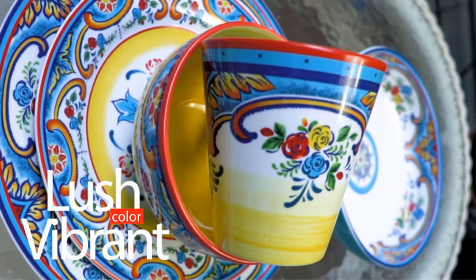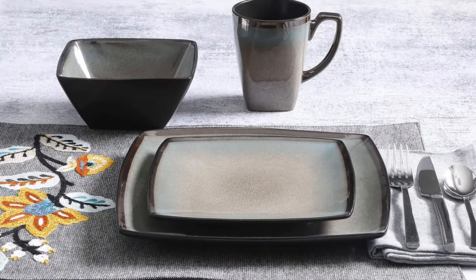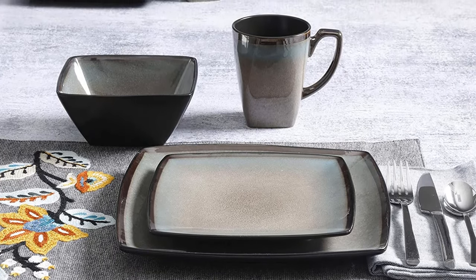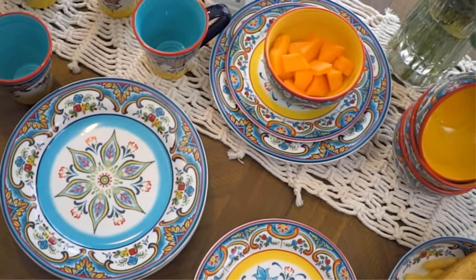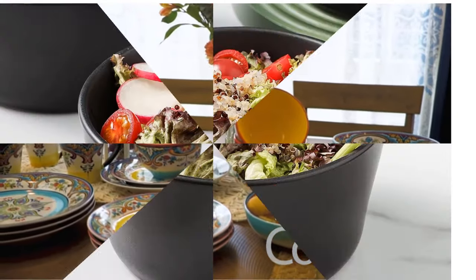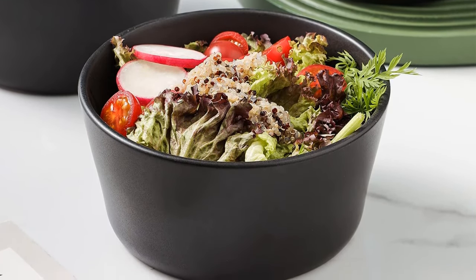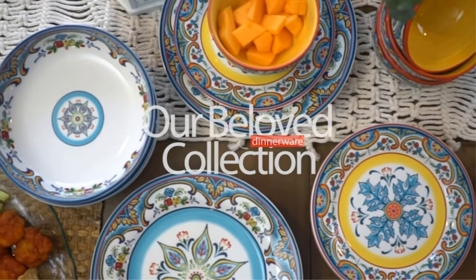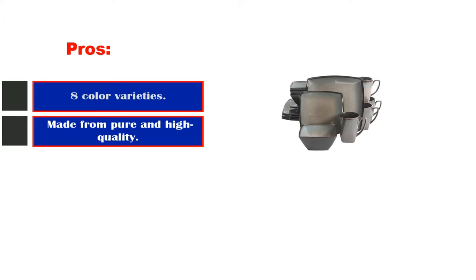Gibson Home is known for its formidable cookware, and they did not disappoint in this Rockaway round stoneware dinnerware set. It is made of soft matte glaze stoneware with uniquely integrated off-white edges. The set serves four and includes 10.5-inch dinner plates, 8-inch dessert plates, and 6-inch bowls, all expertly finished using a smooth matte glaze and incredible artistic compression.